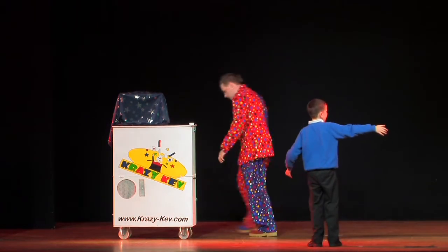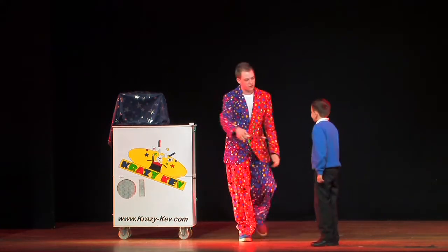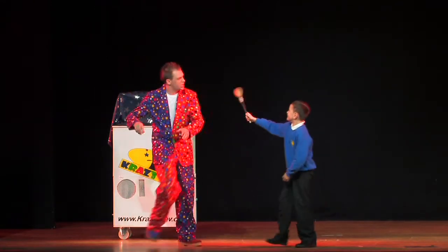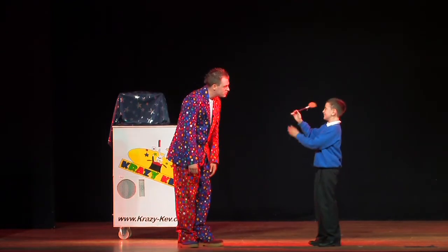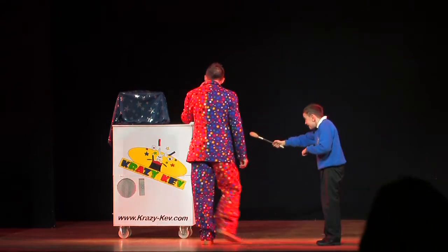Alright, let's get you another magic wand. Here we go. You can have this one. You hold on to that for me. That's great. So we're ready then to do that magic wand. That's a spoon. Where did you get that from? I don't know. You don't know? Did you magic it there? No. No. Alright, so…